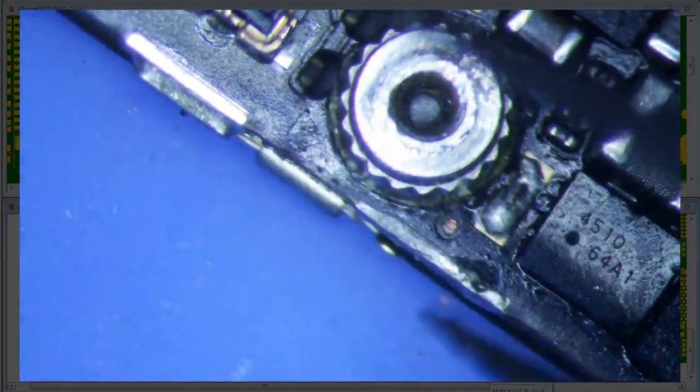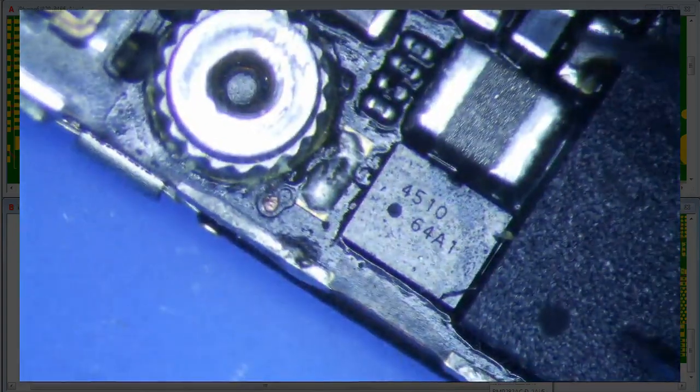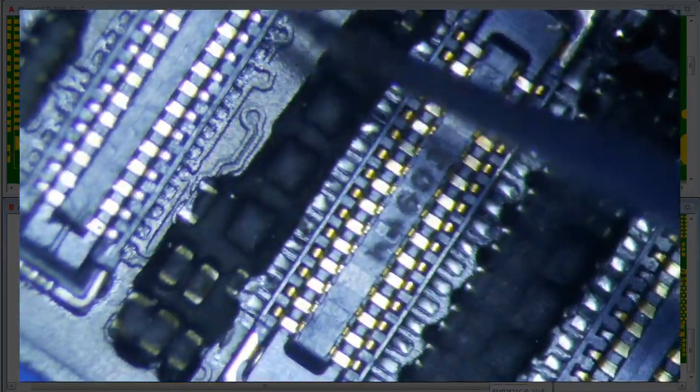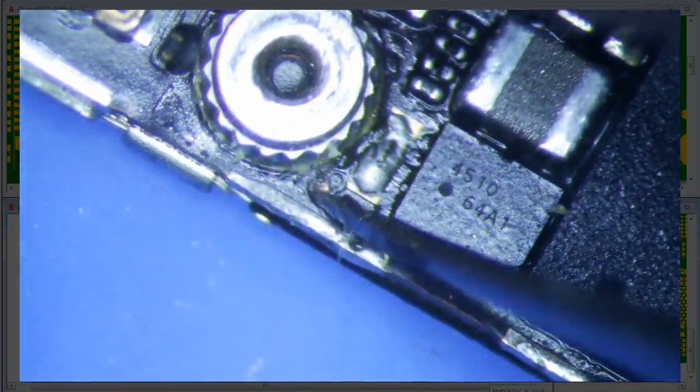Somewhere along the line this V-Sync point connects somewhere. I suspect it probably goes to the CPU, and there's a trace that goes under here and somehow this point also links to the back side — to U2403 right here. I imagine this point is directly correlated to that through the multi-layer logic board.